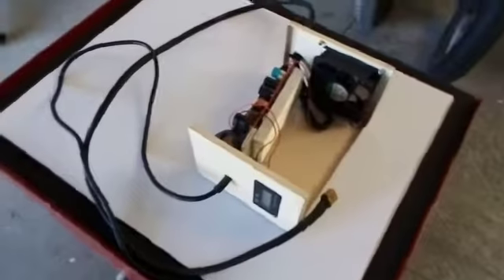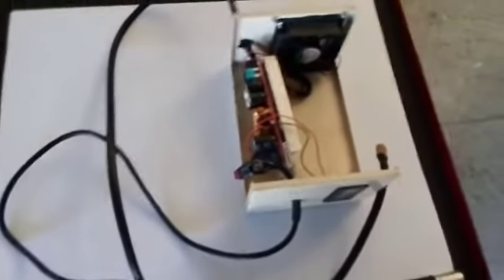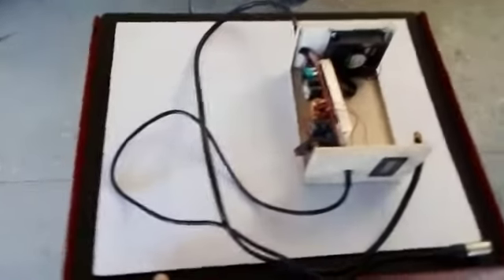Hello everyone, eBikes4Africa here — mobilizing African communities. We just finished building a charging box which we're actually exporting to Zimbabwe, and I just wanted to go through everything that is included on our box.